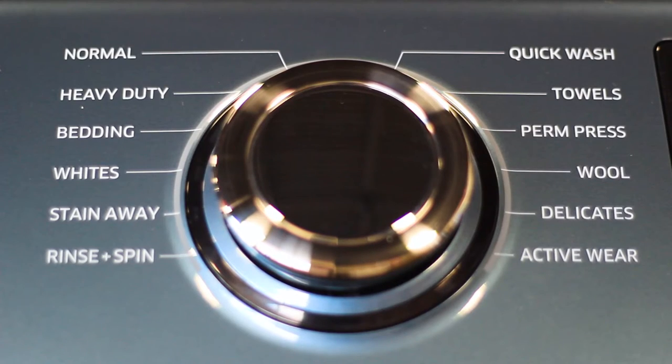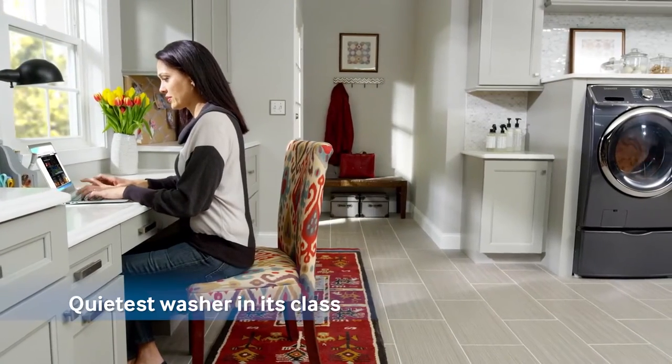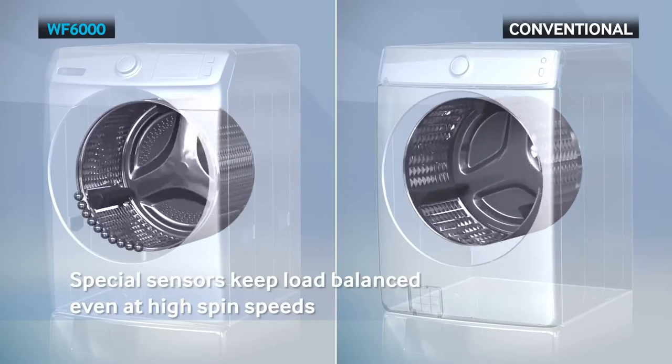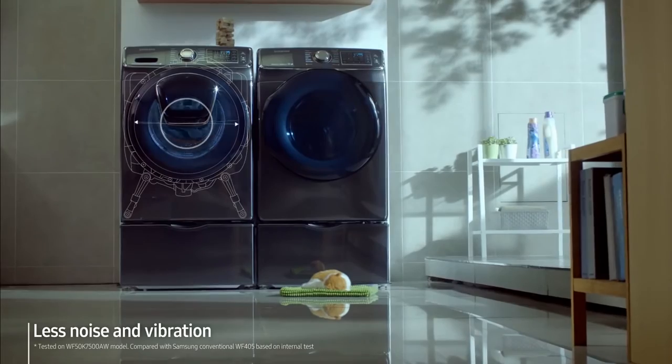Some of these cycles include towels, permanent press, stain away, and whites. It's also impressively quiet thanks to the implemented VRT Plus technology. Essentially, this technology keeps the drum perfectly balanced even during high-speed cycles to reduce noise and vibrations. This will be a godsend to any families with small children — now you'll be able to do your laundry while your little one sleeps.